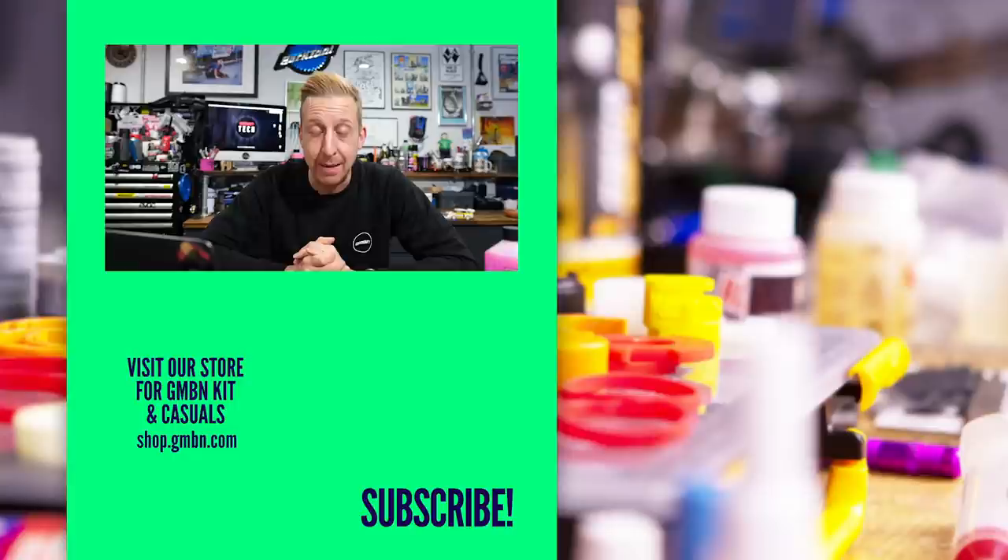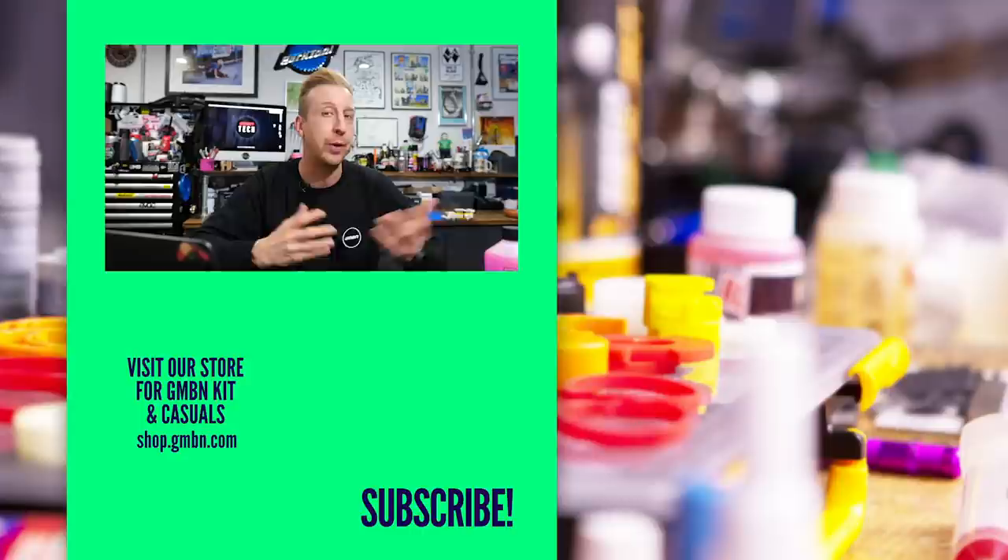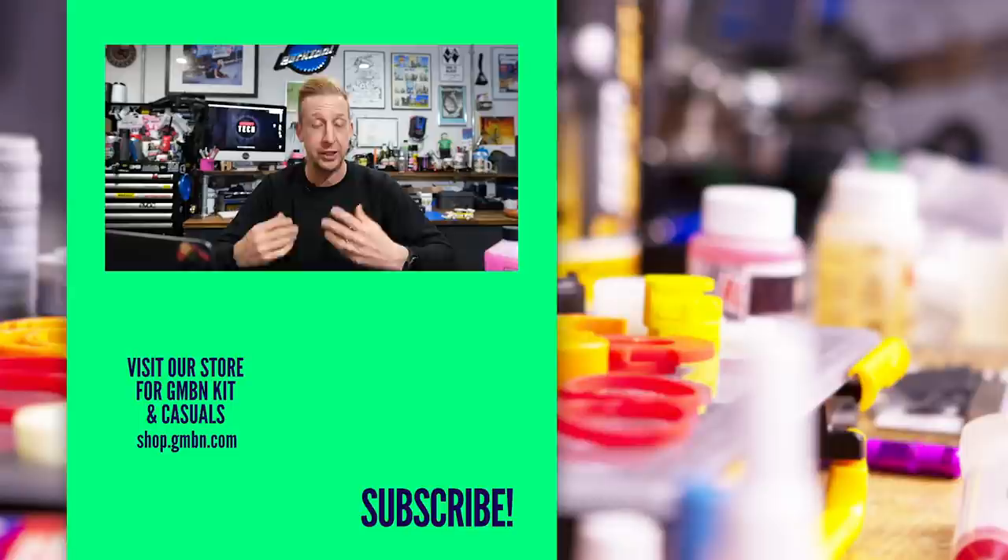I think that's it for this week — a good amount of questions there. Thanks for watching. Keep the questions coming in; I love answering them, and I love how picky some people are and how open and generic other questions are. Variety is always good. If you've got any personal questions, feel free to fire them through about any of the bikes I have or any stuff I've ridden in the past. Just use the hashtag Ask GMBN Tech, and we'll see you in the next video. Ta-ra.